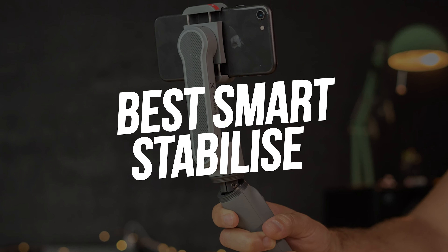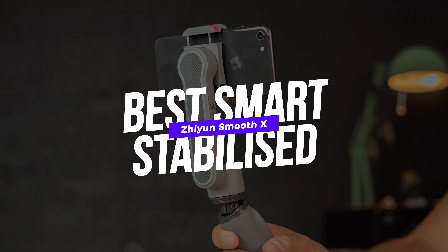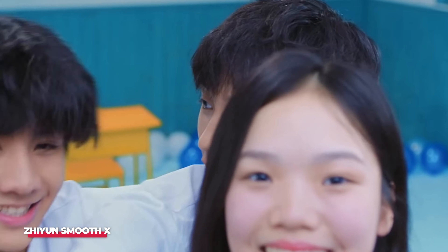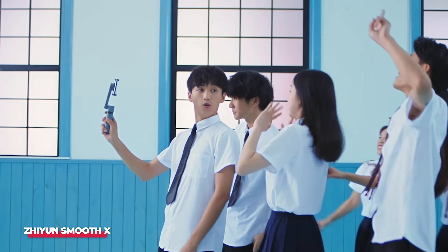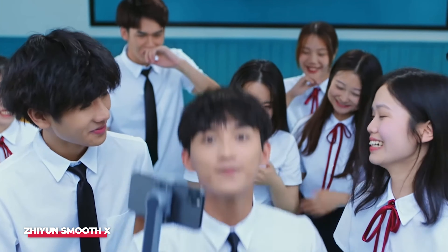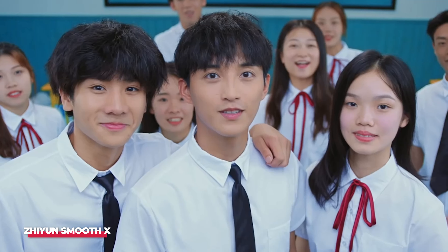Number 3, Best smart established, is the Zhiyun Smooth X. Zhiyun's Smooth X is a smart selfie stick with stabilizer. While it can't compete in range, the Smooth X is packed with plenty of features to take your photos and videos to the next level.